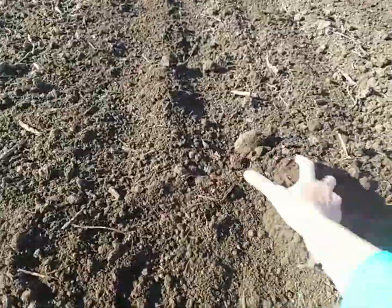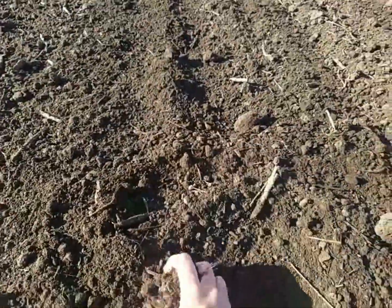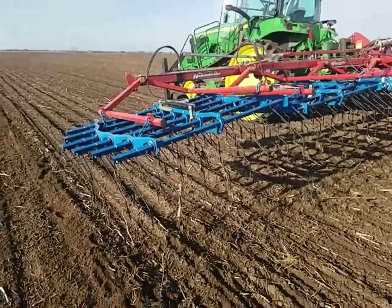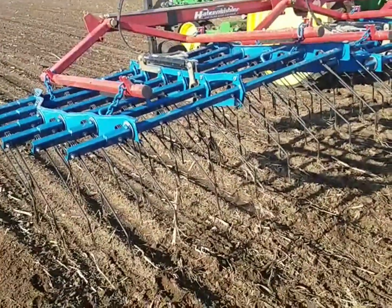Here's a quick close-up of the soil after the tine weeder pass. You can tell that top inch of soil is just loose, and that means we stir-rated it enough to prevent those weeds from growing.